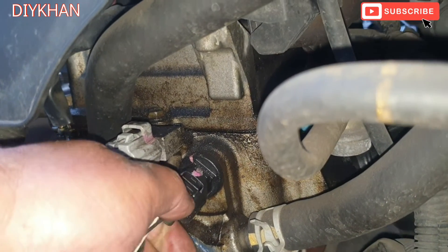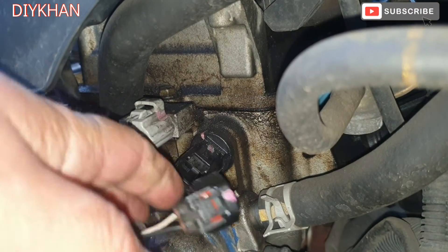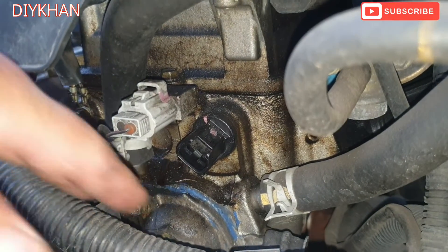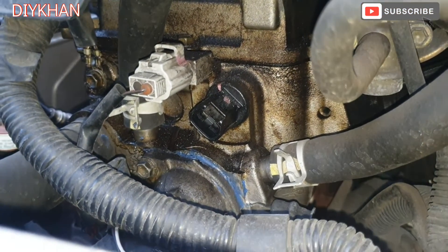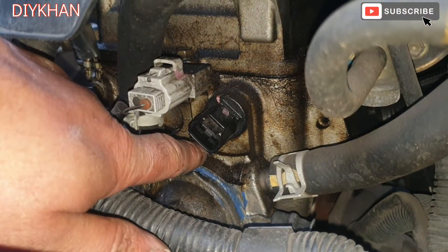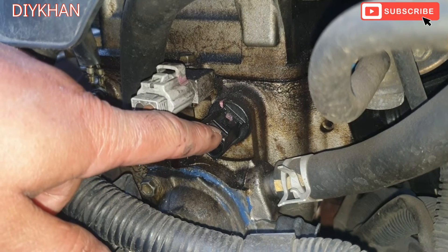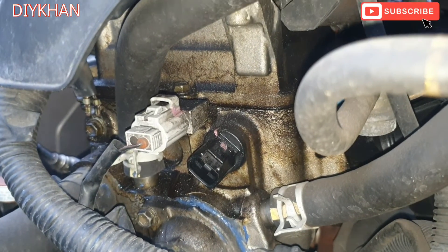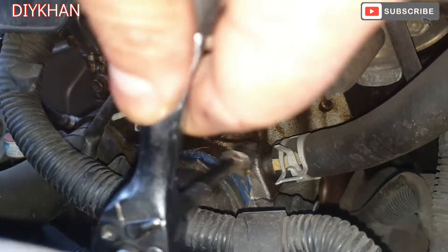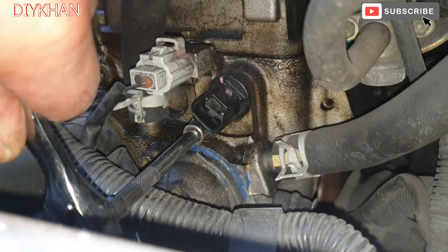Press it down - there we go, that's the connector out of the way. And there is the one 10mm bolt underneath here which we need to remove to pull it out. We're going to use the 10mm socket to slacken off the bolt.